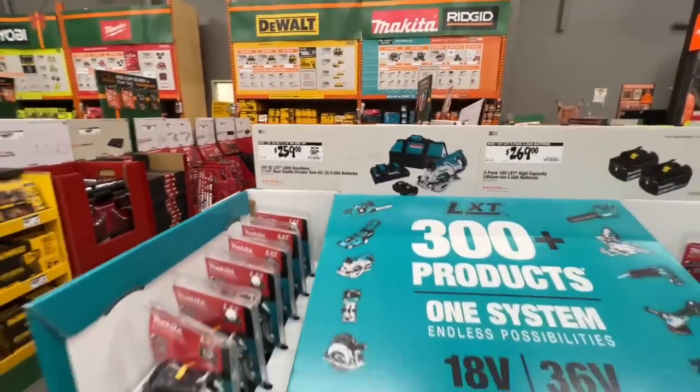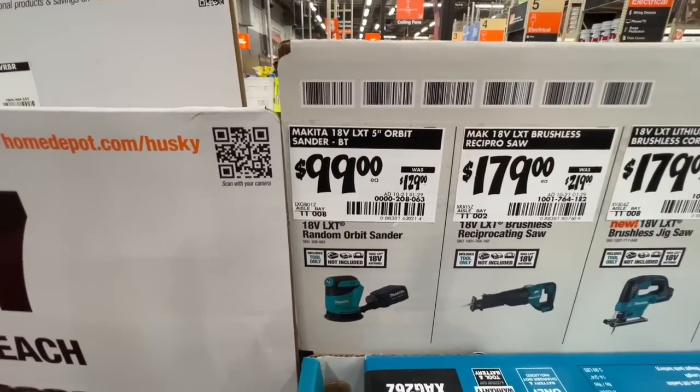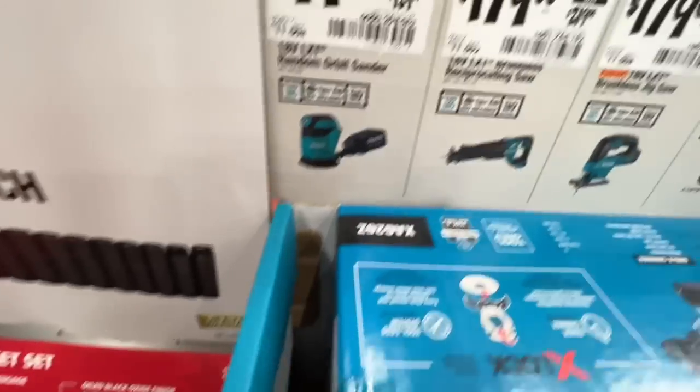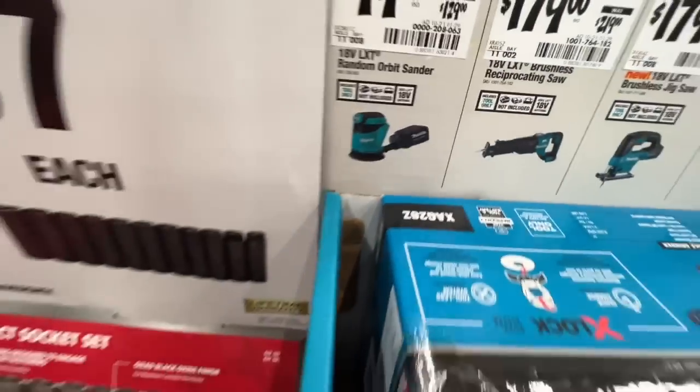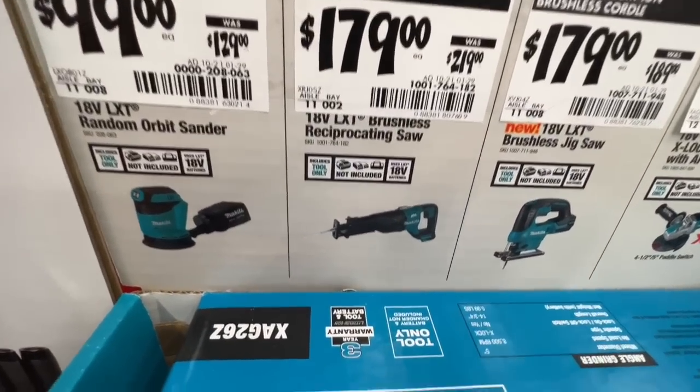Here's another deal: $99 for the five-inch orbit sander — tool only, and it is brushed, not brushless. Then $179 for the brushless reciprocating saw as a bare tool — that's a price drop, so I'm sharing that with you.